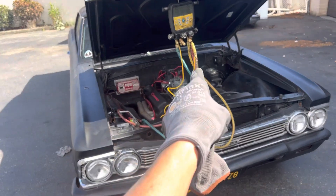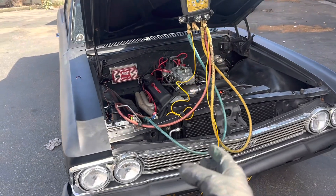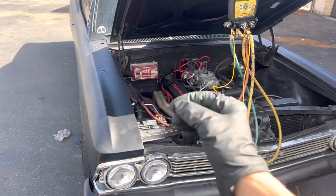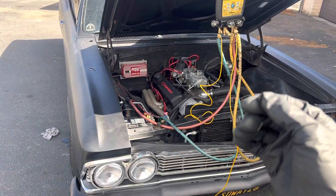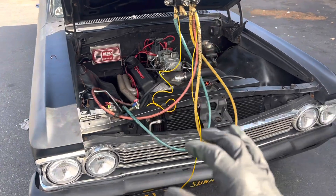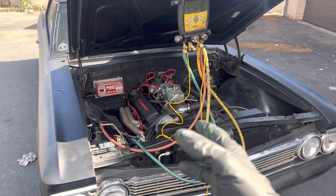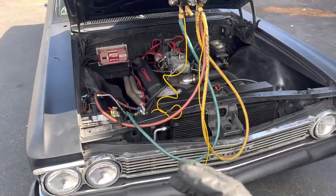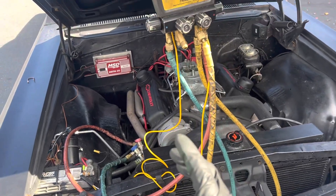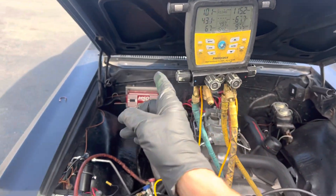I got called out here on an emergency — remember from the earlier video, I finished this just this afternoon. He called me back and told me the AC was just coming on for a second, and when he would rev it up a little bit the AC would turn off. There's nothing in the circuit that works off idle speed, so it should not be cutting off like that. The refrigerant level is okay — no problems there. What I discovered was it was kicking out way too soon.